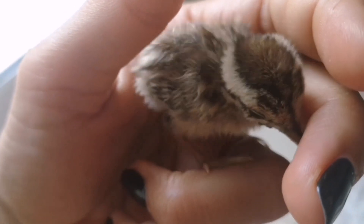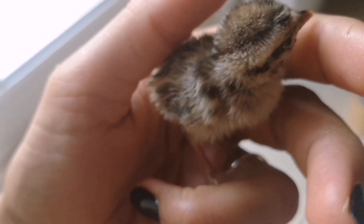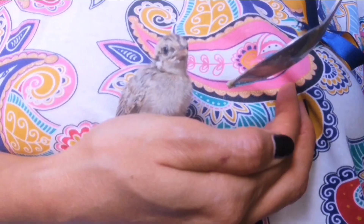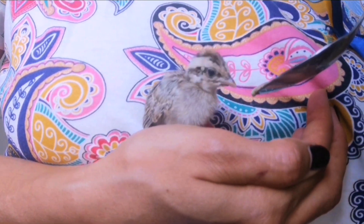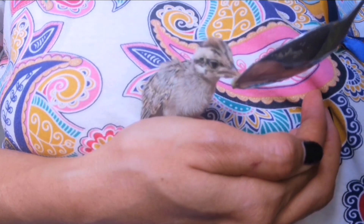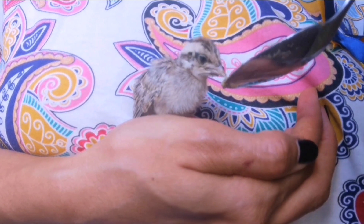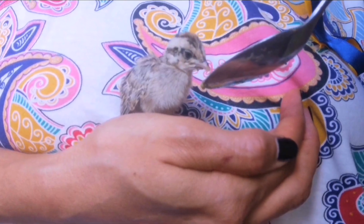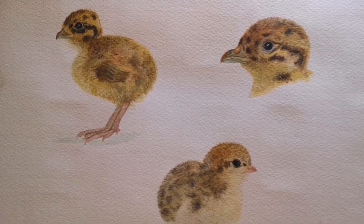Hello and welcome to Nasha's Art. Recently we found this adorable abandoned baby sand partridge and I was given the task of looking after it, which involved feeding it every few hours and of course sketching it, which I very much enjoyed.